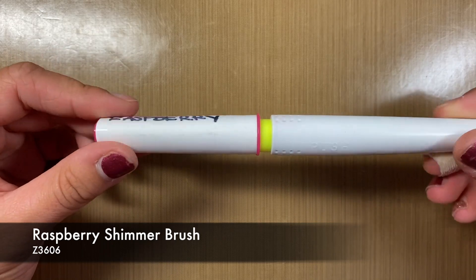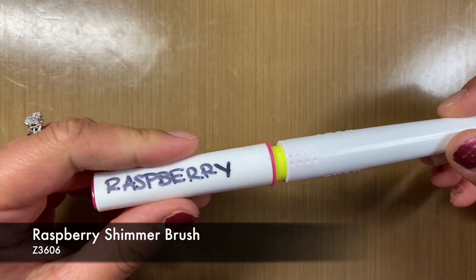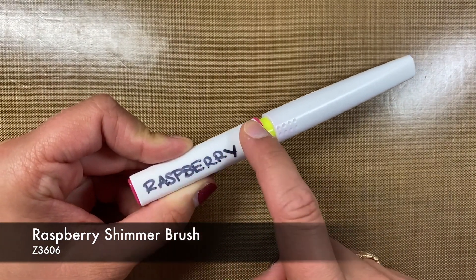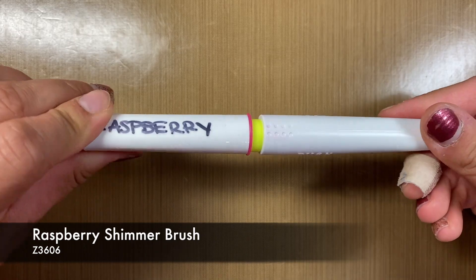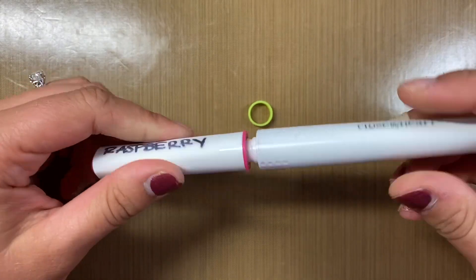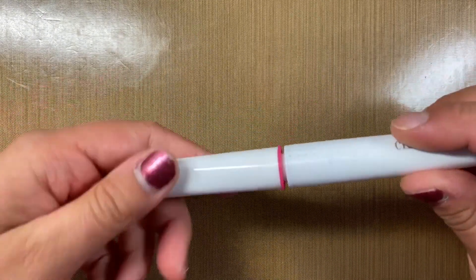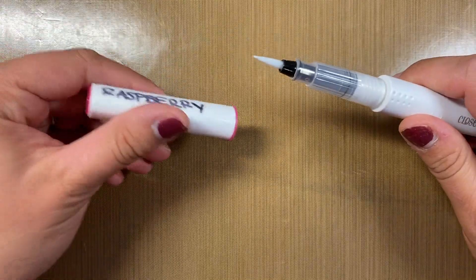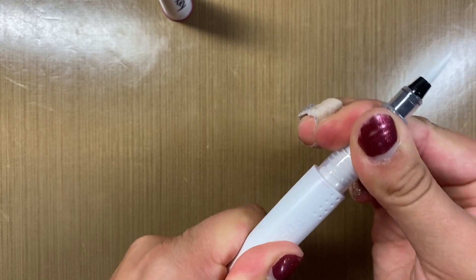So we have an unopened one here — you can see I have raspberry. I've had people ask in the past how I label them. Close to My Art has actually started to label them. I just took a Sharpie, wrote on it, and put a piece of tape over it so it doesn't smear. To open a shimmer brush, you gotta untwist it and take that yellow stopper off — you're not gonna get anywhere if that yellow stopper is on. Then just twist it back on as much as it goes. You can still see there's a gap, meaning it didn't go all the way. So I pull off the top and with my fingers make sure it's tight and can't go anymore.